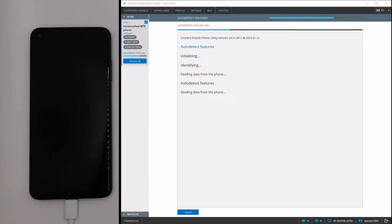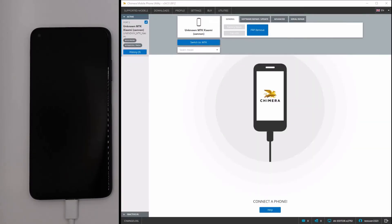As we can see, the auto-detect finished successfully, and the phone is connected in boot ROM mode. The available procedures are seen in blue. Thank you.